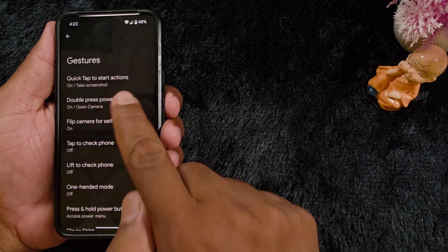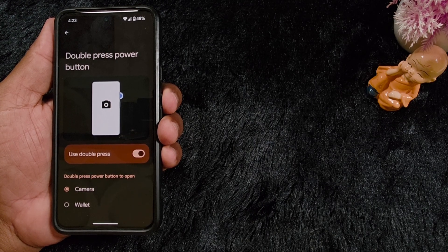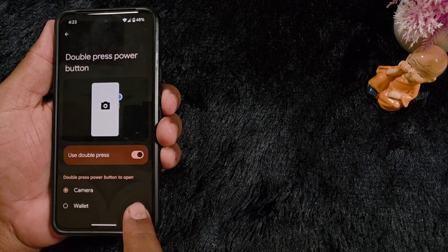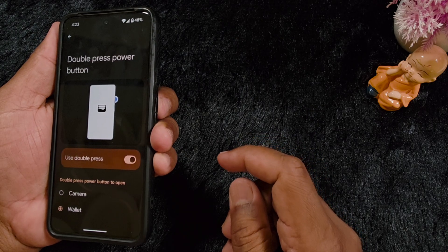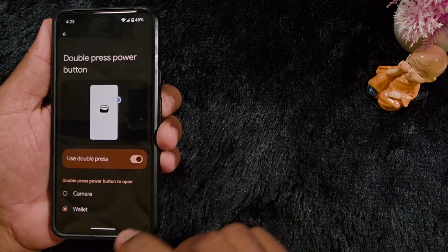Tap on Double Press Power Button. Here you can see there are only two options available currently, though in the future you may see different new options added. You can set the double press power button to open Camera or Wallet — select Wallet and it will open Google Wallet on your device when you double press.